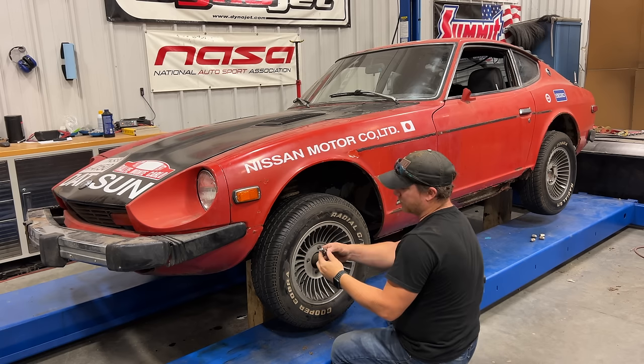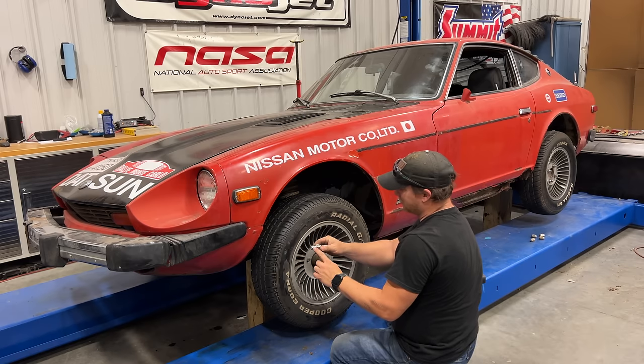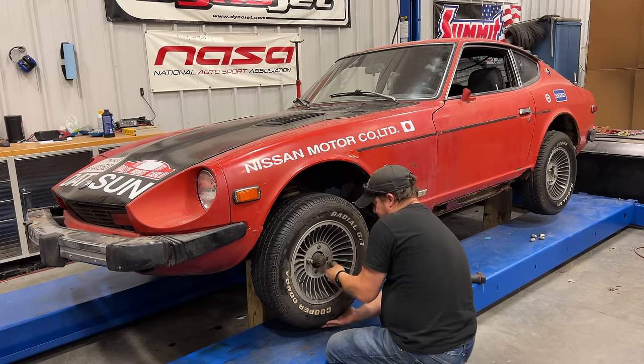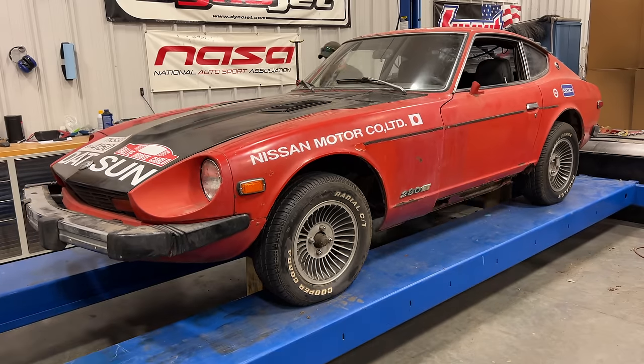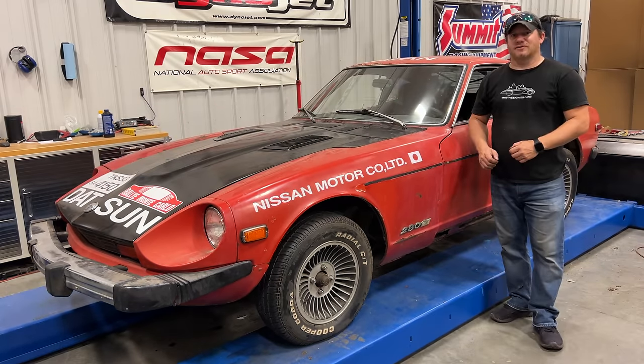These aluminum wheels use a different type of lug nut as well. The wheel actually sits on top of the shoulder, and it's a real pain to put these things on. That's all that I have time for today on my Datsun 280Z with the transplanted 240Z engine. If you want to see more videos like this, comment below and click subscribe.